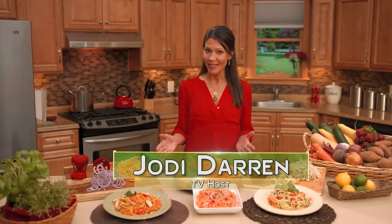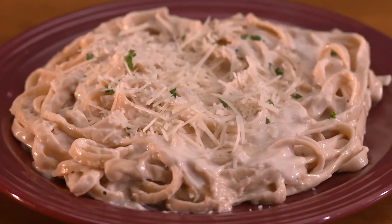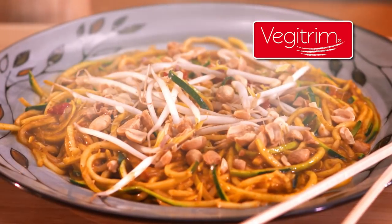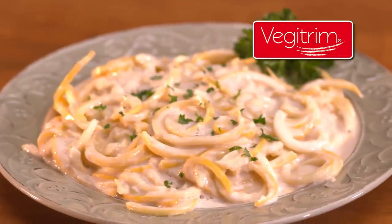Most of us struggle with our weight, especially when our diets consist of foods we love but worry about every bite. Well, worry no more, because now there's VeggieTrim — the ingenious new way to prepare all the mouth-watering pasta dishes, salads, and even desserts that you love, but without all the extra calories.